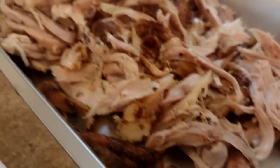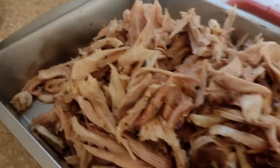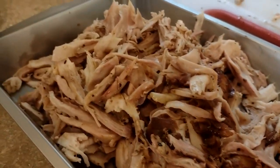Welcome back to the channel. We're gonna be smoking a whole chicken today in spatchcock style on the Weber kettle with cherry wood. Stick around, this is gonna be good.